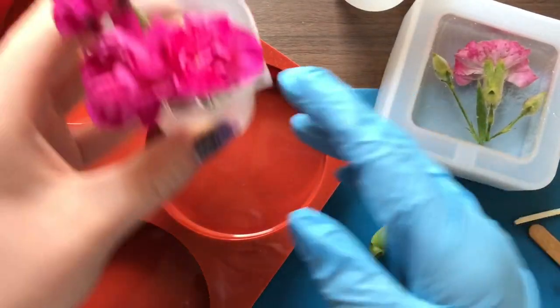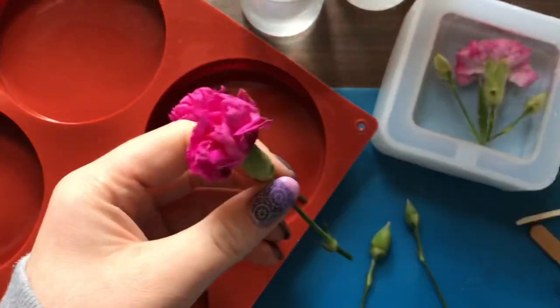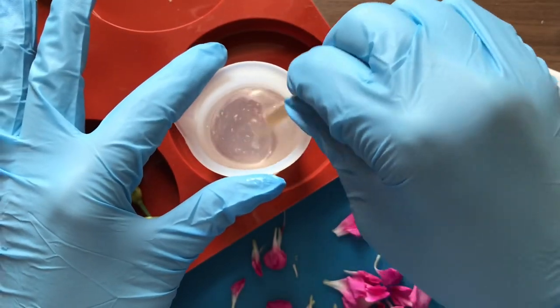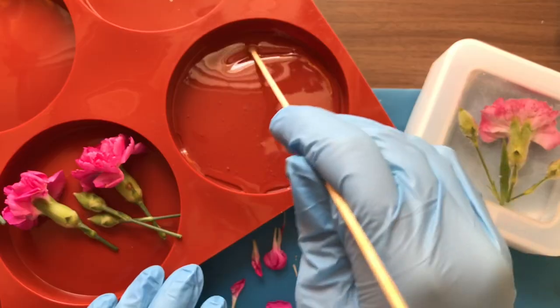It's actually now the next day after filming that sort of disaster. I kind of relatively knew what I was doing at this point and I decided to use my coaster mold and make two coasters using the flowers that I had left.